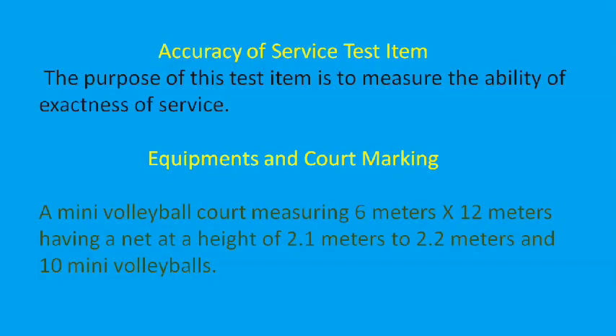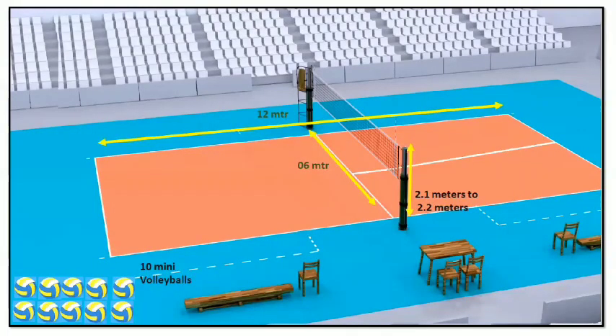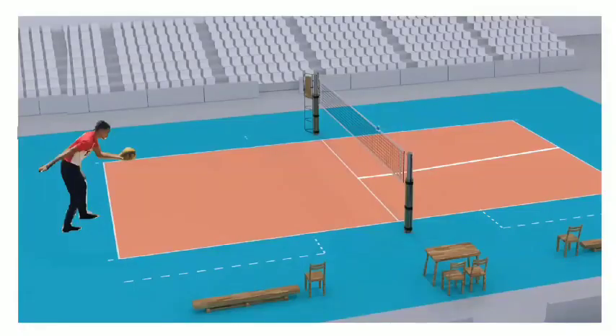Let's talk about the accuracy of service test item. The purpose of this test item is to measure the ability and exactness of service. The facility required is a mini volleyball court measuring 6 meters by 12 meters. The length of the volleyball court is 12 meters, the width is 6 meters, the pole height is 2.1 to 2.2 meters, and the equipment required is 10 mini volleyballs.